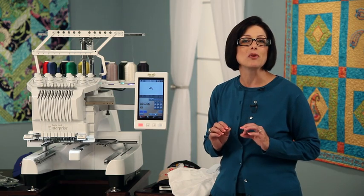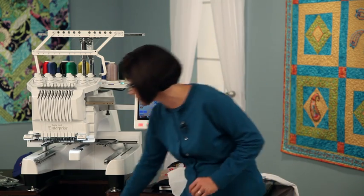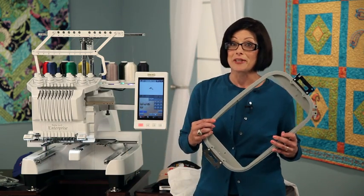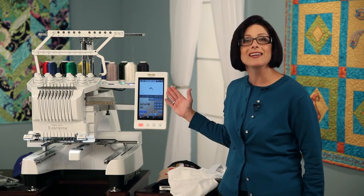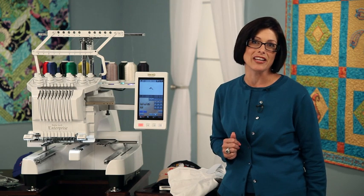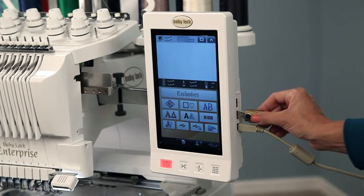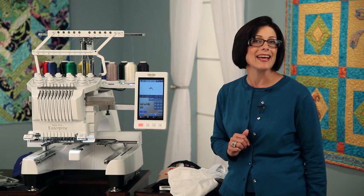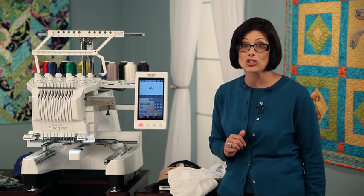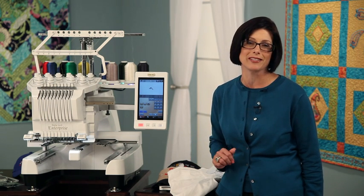It comes with four hoops including the new 200 by 360 millimeter hoop, which is about 8 by 14 inches. It has the same TrueView LCD HD screen and a great needle cam feature for positioning, with three USB ports to connect to thumb drives or to your PC. Later in the video we'll show you how these USB ports can help you link multiple machines and become even more productive with your embroidery.